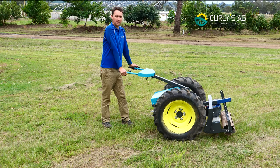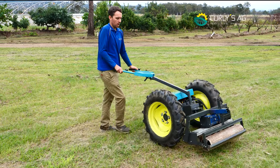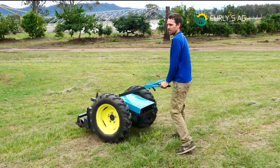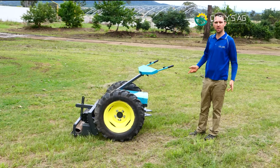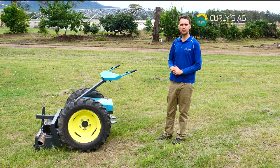Really ergonomic and easy to use. Instead of being thrown around in a massive circle, the Clydesdale does all that hard work. That's the Clydesdale, guys — hope you like it. I hope to be releasing heaps more videos, and thanks for watching.